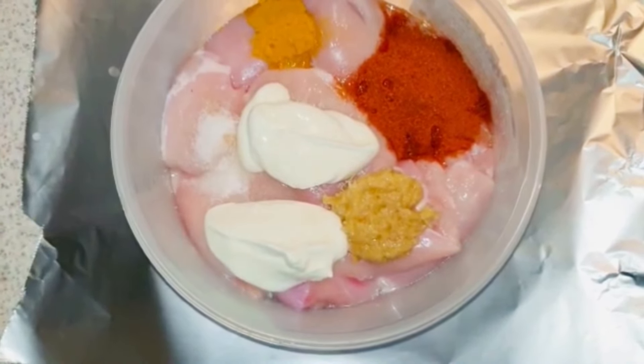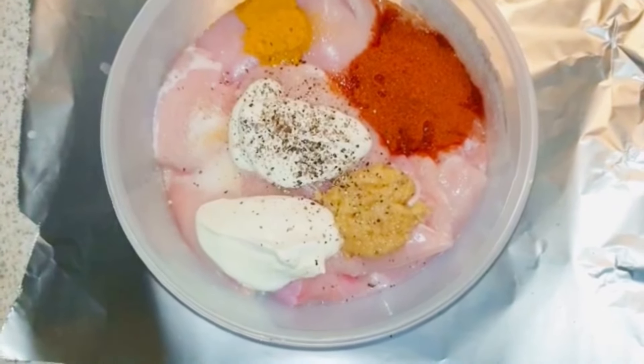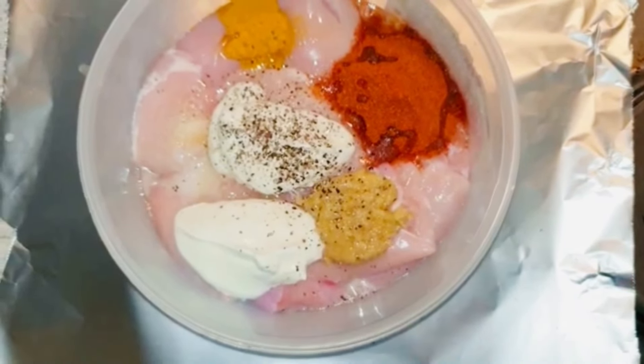For marinating 22-30 minutes, to spice it up further, add freshly ground pepper powder - grind it and add a little coarse powder for great flavor. Finally, add 1 to 2 tablespoons of oil, mix everything well, and set it aside for 22-30 minutes to marinate.